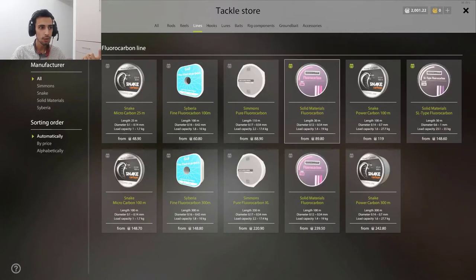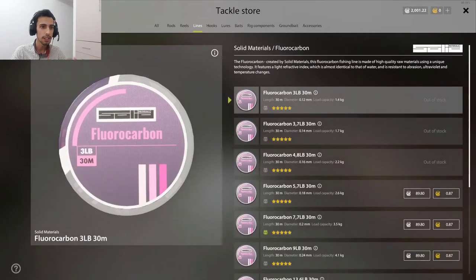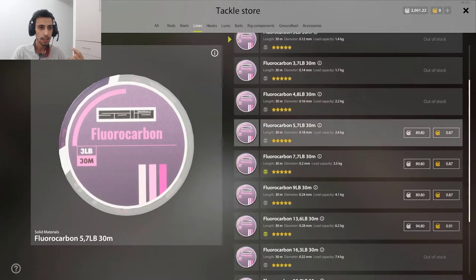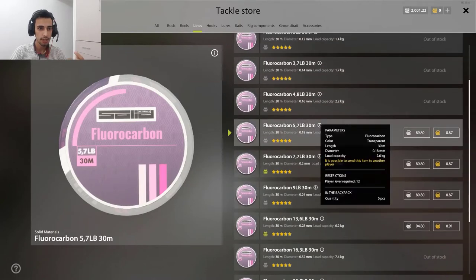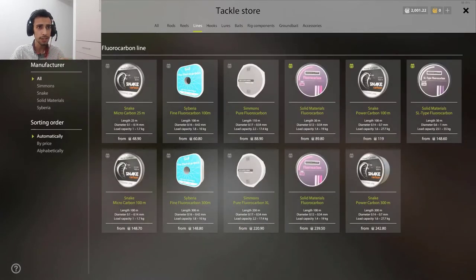When you go here, you have the fluorocarbon lines. It depends on the quality of the line — more expensive — and it depends on the diameter. You need to check the diameter. You click on it and see the diameter, for example 0.18. You see 2.6 kilogram at 0.18, then you check the other line at 2.6 kilogram and see how much diameter it is. So you buy the thinner line. Keep in mind — it's very important.